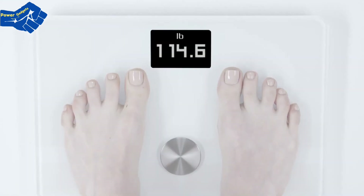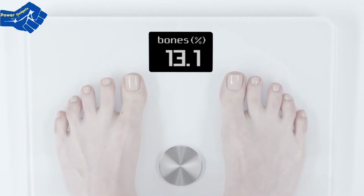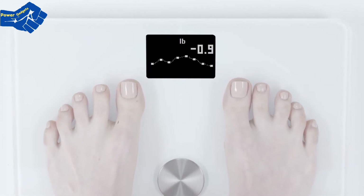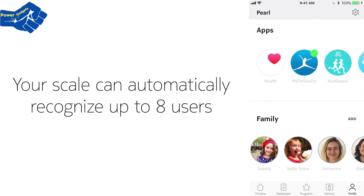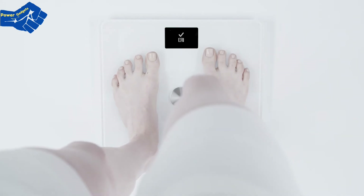Besides weight, you'll get body fat and water percentages, as well as bone and muscle mass. You can also see a weight trend displayed with the previous 8 weigh-ins, which helps give you the big picture. All our scales can automatically recognize up to 8 users, and if your weight resembles that of another user, simply lean on the scale to select your profile.